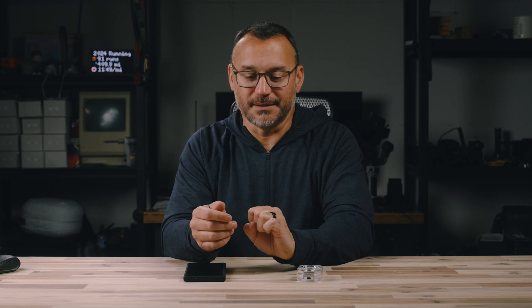The Galaxy Ring comes in three different colors: titanium black, silver, and gold. I went with the titanium black because that's just the color I like. I felt like the silver was a little too bright and the gold was definitely not my cup of tea, so I didn't go with that option.